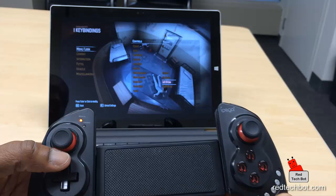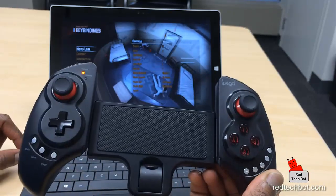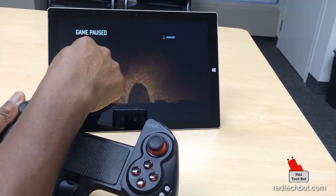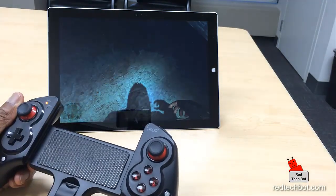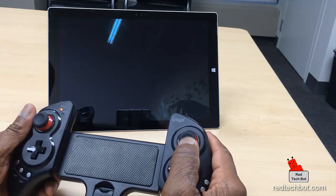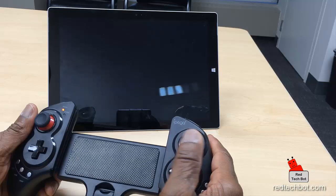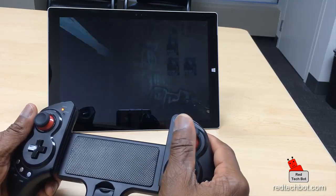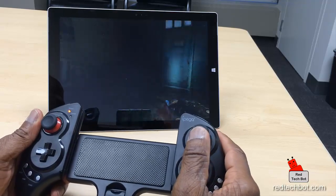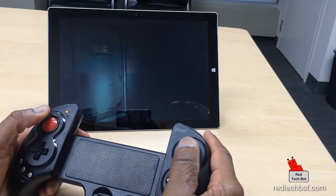Let's get right into gameplay. As you can see, we're connected and working very well — I'm navigating throughout the menu using the controller. Let's go to some actual gameplay now. I've mapped all my keys and I'm resuming the game. What I love about this IPEGA with the Surface Pro 3 is that I've used many Bluetooth controllers with many tablets in the past and there's always some input lag, but I honestly cannot see any lag here — it's very fluid. Kudos to Microsoft for a great tablet and to IPEGA for a very versatile controller.